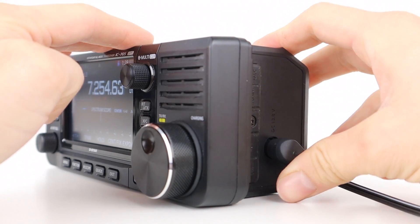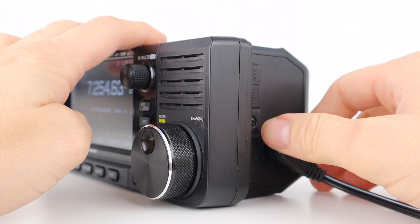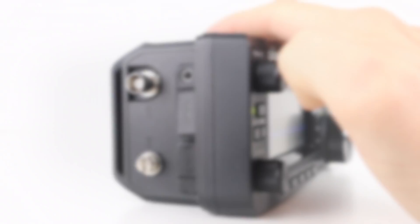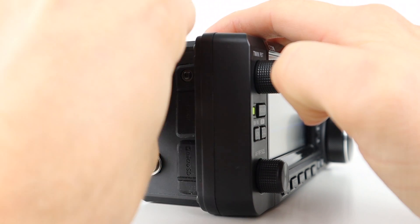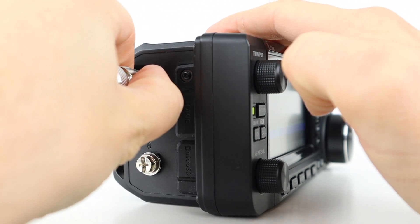The battery allows up to 5 watts of output power, but when you connect the 13.8 volt power supply you have up to 10 watts. The external power socket is on the side of the radio. On the other side is a BNC antenna socket for connecting an HF or VHF and UHF aerial. This is the only antenna socket, so if you want both connected at the same time you'd need a diplexer.